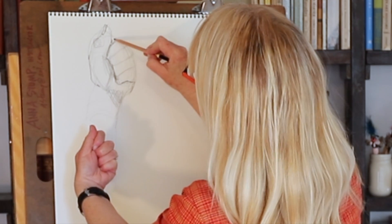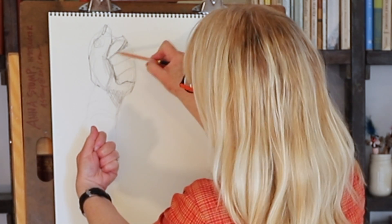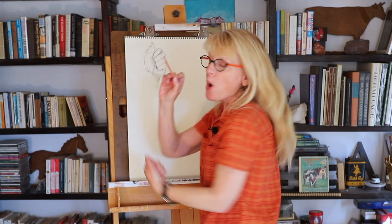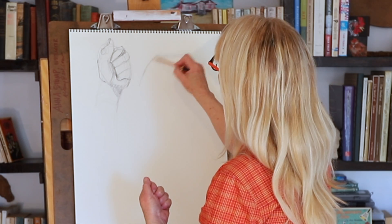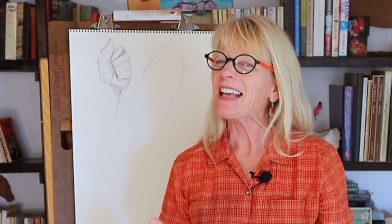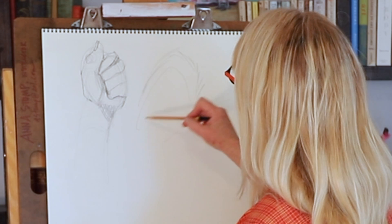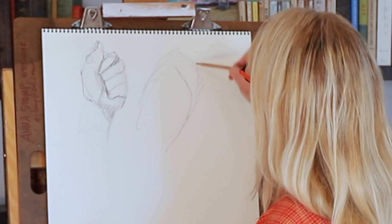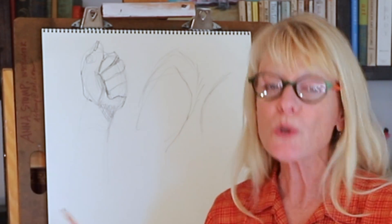I'm still holding my pencil way back — I'm not worried about details. One thing I do want to warn against, though: a lot of times when people are starting to sketch, they do this kind of line that looks like this. They sketch like this — I call this a hairy line, and it's not a nice line, it's sort of ugly. If you want to make a shape, draw it, and then if it's not right, draw it again, but not that. It's sort of what we think of as drawing, but it just doesn't work and it slows you down.